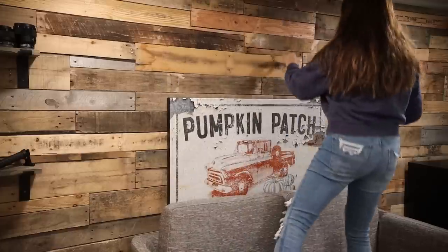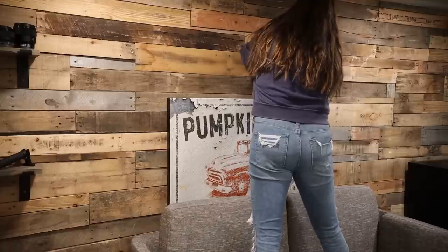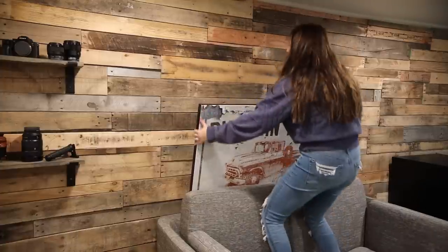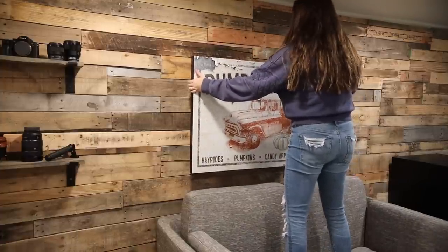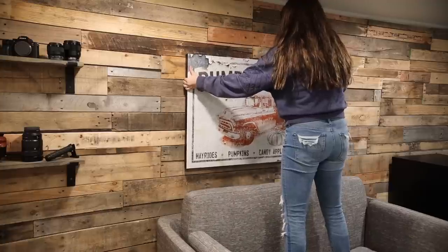It is technically a fall sign, but my husband loves it too, so we took it out of our garage and brought it in here temporarily until we find something we absolutely love. We're not people who just go out and buy things to buy things — we really want to have a purpose behind them, so we decided to use something we already have.